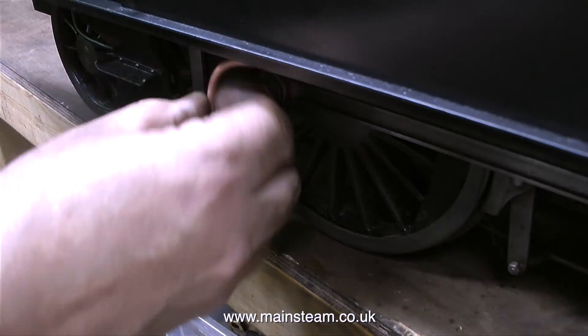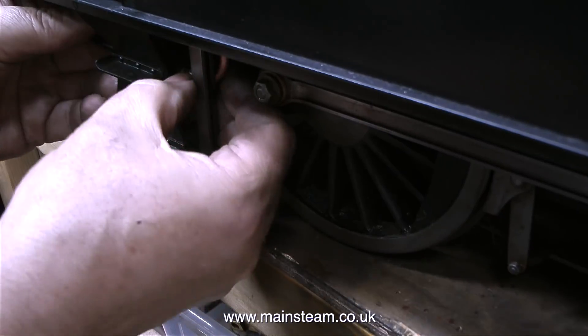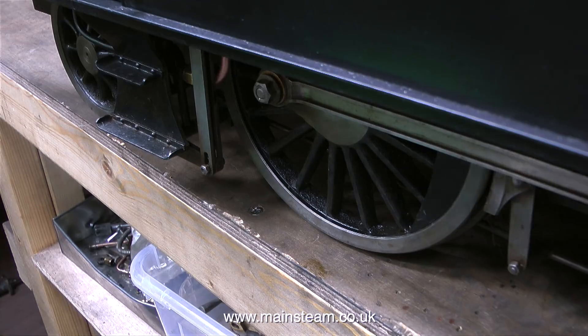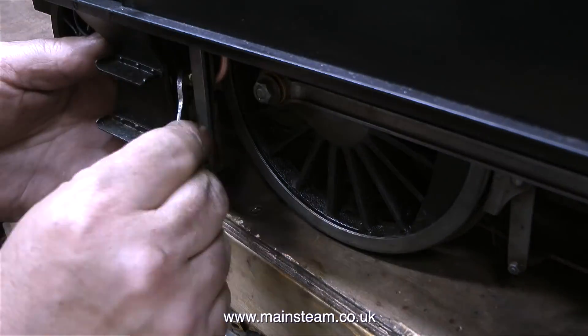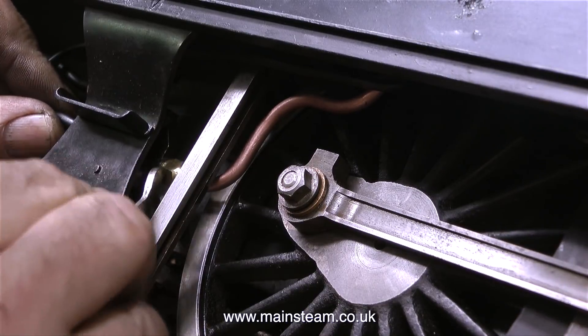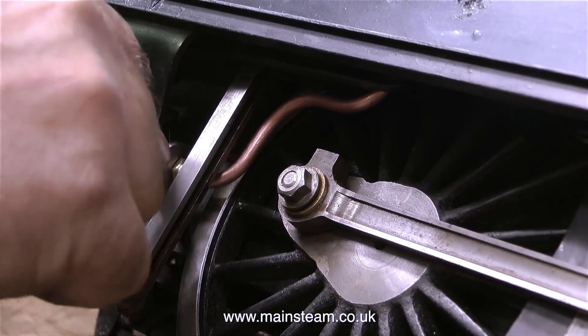Now it's back to the V1. This was a really difficult job. The original pipe that went from the turret down to the injector was in the way of the coupling rod — or the other way around. Every time the wheel revolved the coupling rod hit the pipe. I made a complete new pipe to go from the injector to the turret and bent it so that it wasn't in the way of the coupling rod.